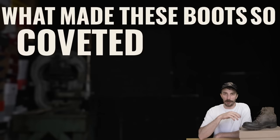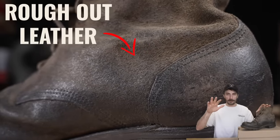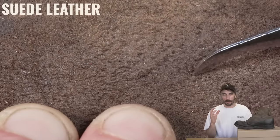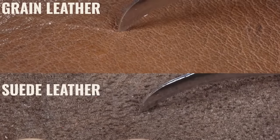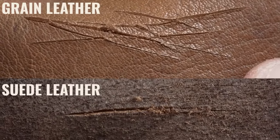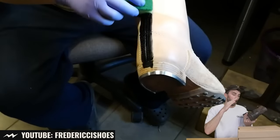It's interesting that even during wartime there were hypebeasts coveting certain brands because of quality. What made these boots so coveted? Starting with the leather: this is a full rough-out boot, meaning the smooth grain texture is flipped to the inside and the fibrous suede texture is on the outside. Suede is far more abrasion resistant than the grain side — it's much harder to cut through loose fibers than a tight grain pattern. That's why many high-end work boot manufacturers use rough-out leather. The boots were issued unblackened; it was the soldier's responsibility to polish them to uniform standard.